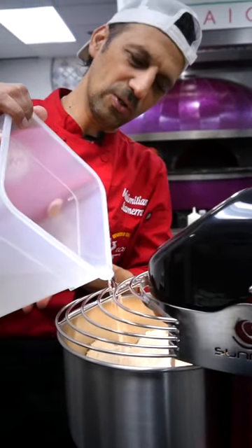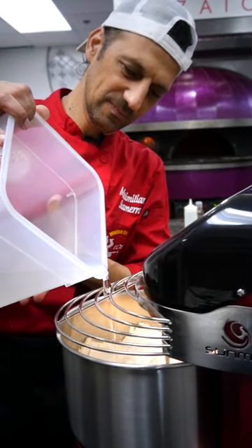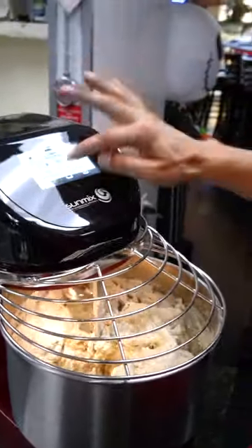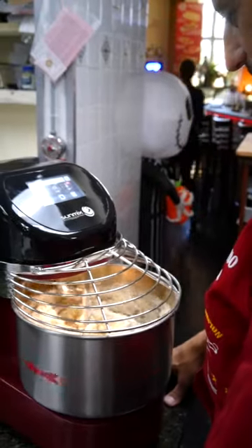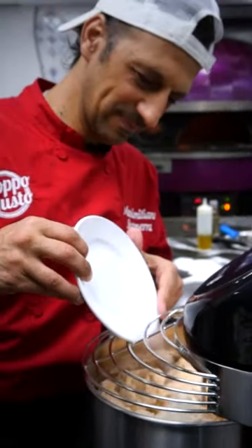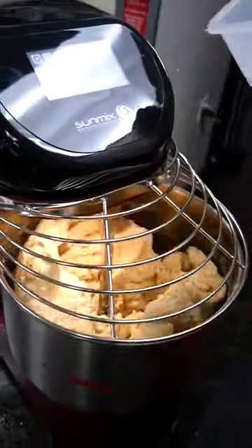Now we add the water, cold water. Now let's go. Salt. We put the olive oil.